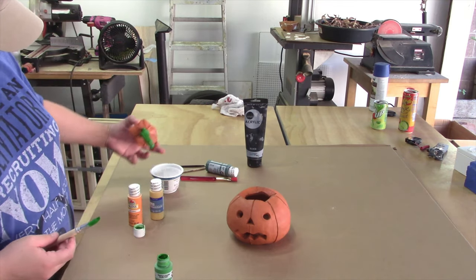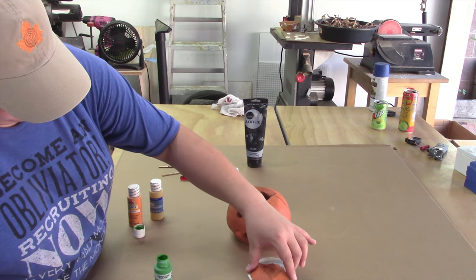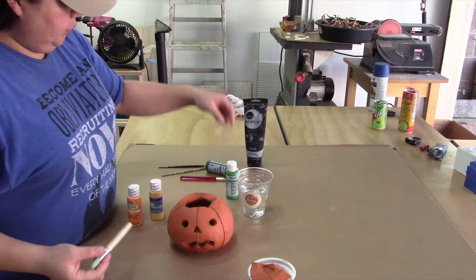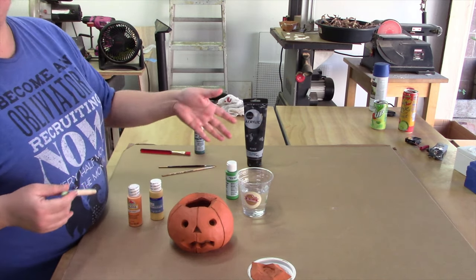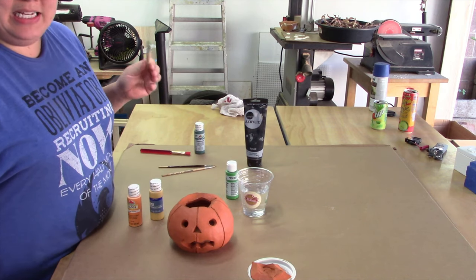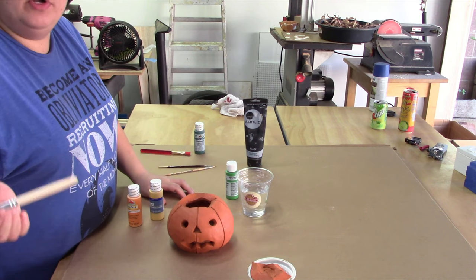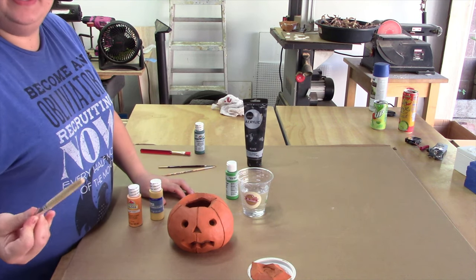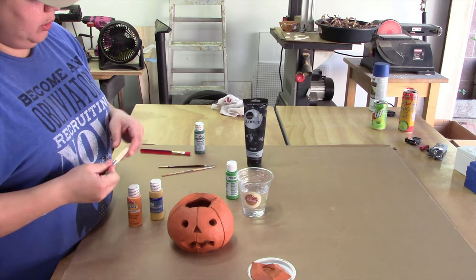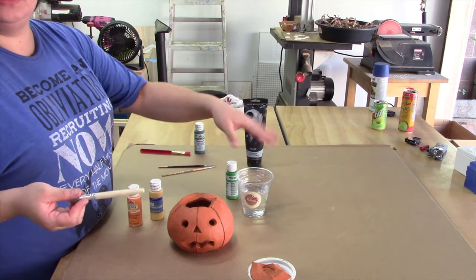I grabbed a cup of water to rinse my brushes in. A lot of people like to use a cup of water when working with acrylics — it's totally fine. I usually try to rinse out my brush directly in the sink. I find it better to do that than to have a cup of water with a bunch of colors mixed in. Since acrylics are water-based, you're remixing in that colored mess once it gets full of water.